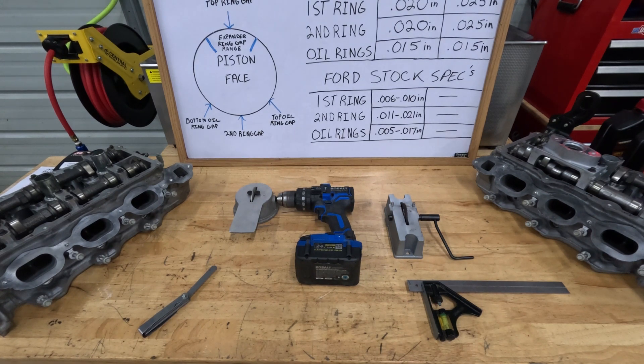Down here on the table are a few things you're going to need to successfully file your rings. I've got two different ring filers here — this is the one I used on my 2013 Ford F-150 FX4, and this is a new one I've never used before until now. You'll also need a square — you can use a new piston to press the rings down the cylinder to get them square, or take a square like this one, set it at one inch, and work your way around the cylinder pressing the ring down exactly one inch. You're also going to need a set of feeler gauges.